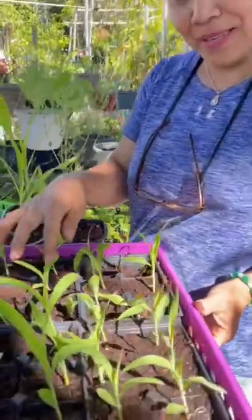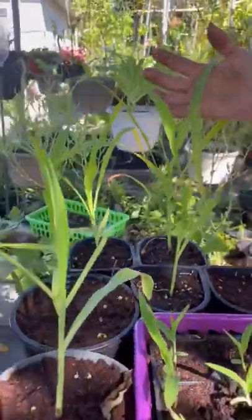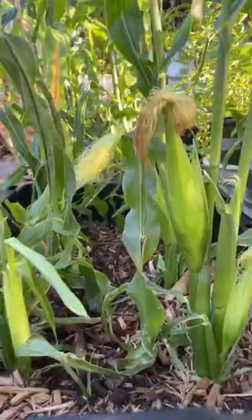About one week later they're all like this — it's already sprouting. Eventually they'll look like this, so stay tuned and watch them grow with us.